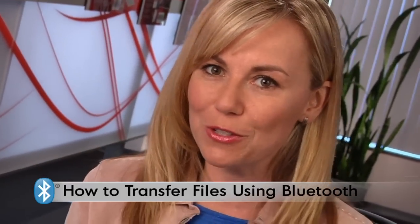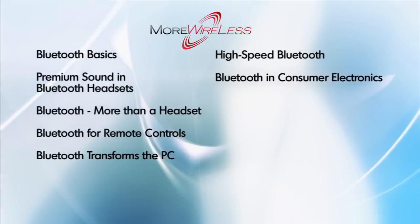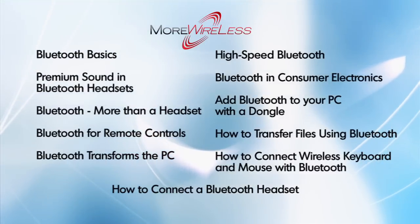If you'd like more info on pairing a device, check out the video module 'How to Transfer a File Using Bluetooth.' I'm Kristen Burt, and this has been another edition of More Wireless. Go get a dongle! Be sure to check out our other More Wireless programs for the latest and greatest in Bluetooth technology.